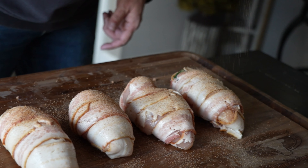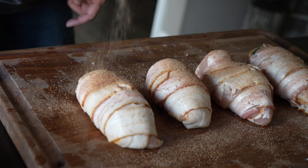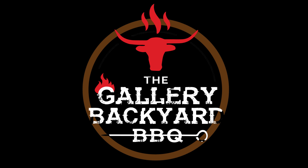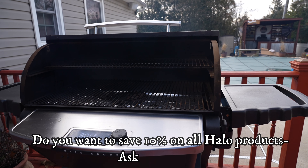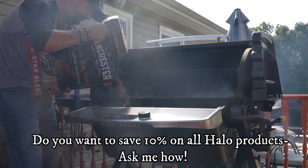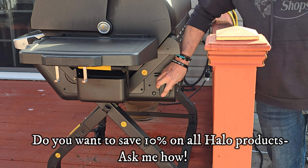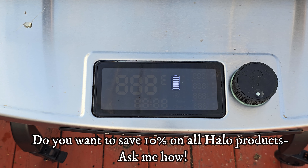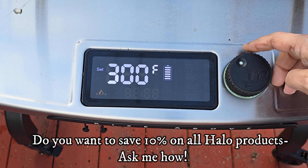I use three pieces of bacon per chicken bomb. Take your time and cover that chicken with bacon as best as possible — the better it's covered, the less leakage you'll have. Repeat the process until all the chickens are wrapped up. Once that's done, grab your rub and sprinkle a little bit on that bacon. After that, let's get over to the pit and fire it up.